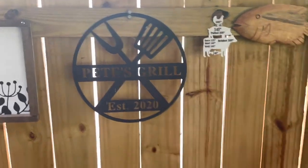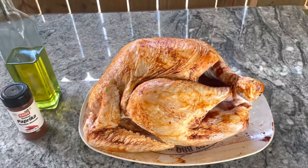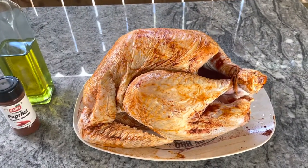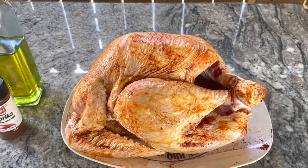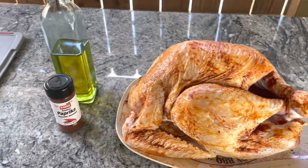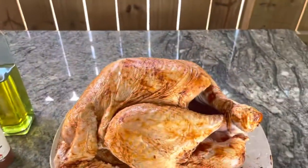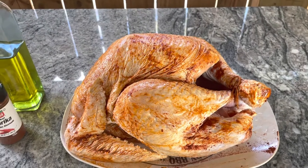Hey everybody, welcome to Pete's Grill. Today we're doing another turkey on the smoker. This is a turkey I bought around Thanksgiving time when they were on sale — it was like $6 and change, about 12 pounds. A nice turkey for not a lot of money. All I did was rub it down with some olive oil and some paprika to give the skin a little color.